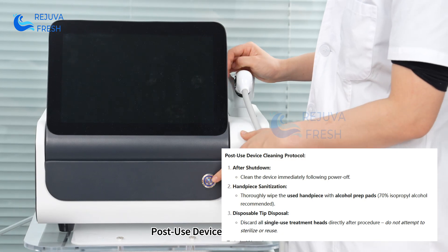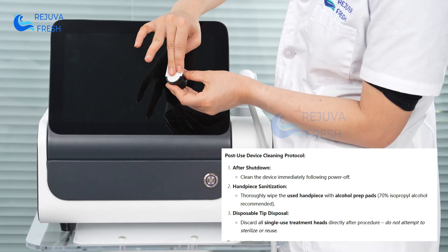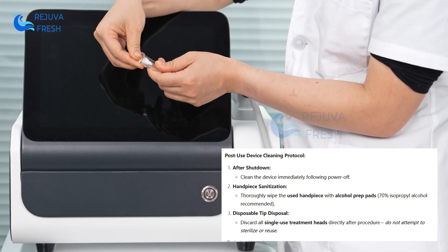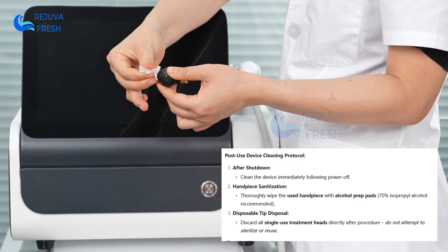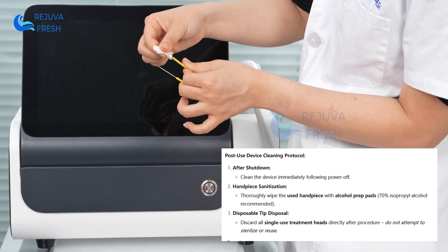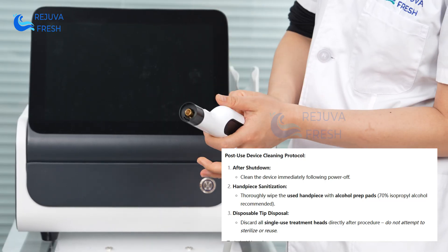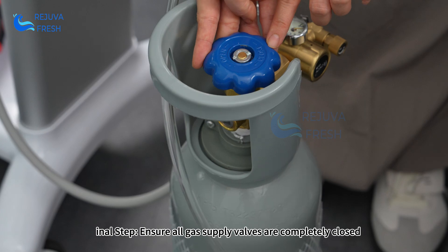Post-use device cleaning protocol: ensure all gas supply valves are completely closed.